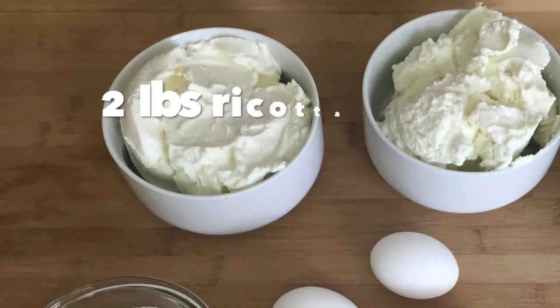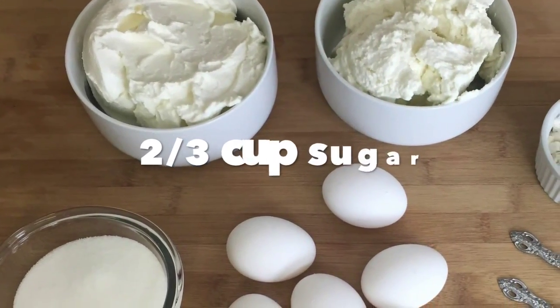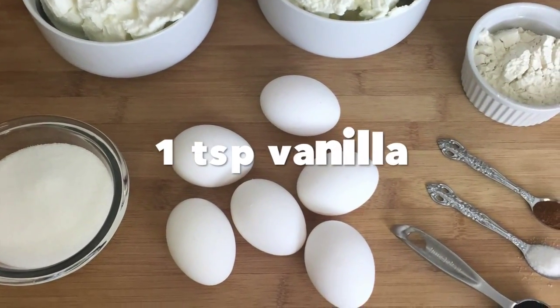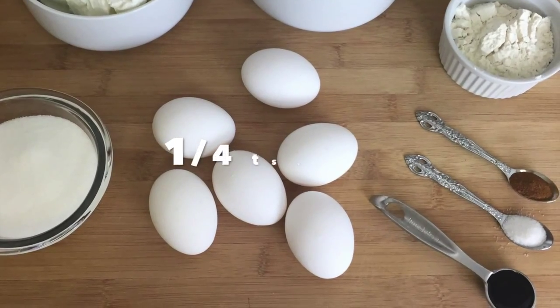For the cake: 2 pounds ricotta, part skim or whole milk; 2/3 cup sugar; 1/3 cup flour; 6 large eggs; 1 teaspoon vanilla; 1/4 teaspoon cinnamon; 1/4 teaspoon salt.